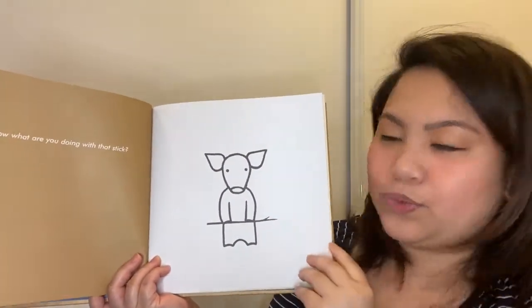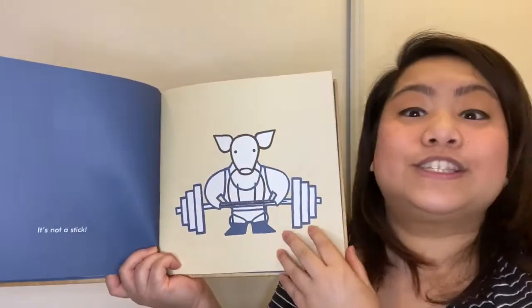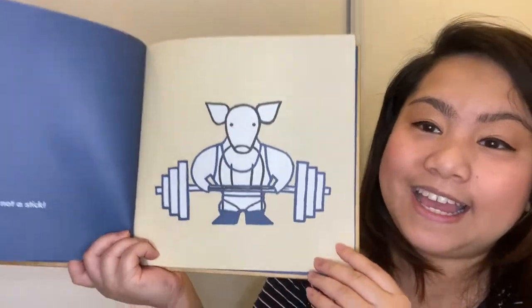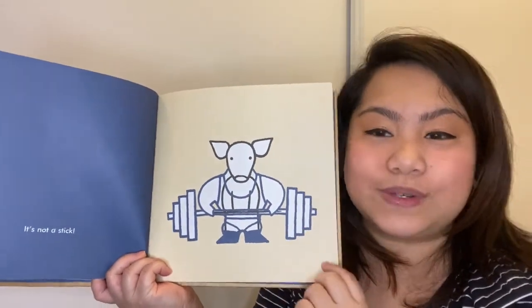Now, what are you doing with that stick? It's not a stick. It's now a barbell or weights to do some exercise.